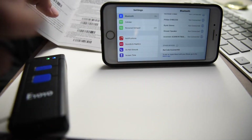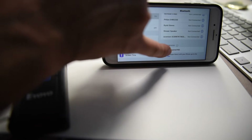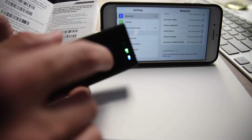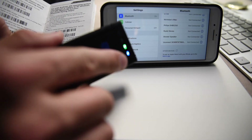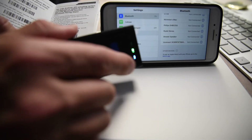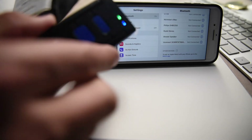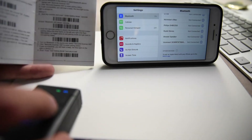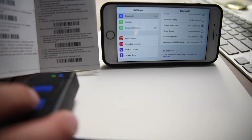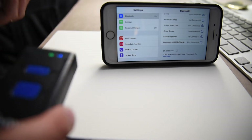Turn your Bluetooth on and scroll to the bottom where you'll see other devices, tap barcode scanner, wait a second, and now it is linked up. You can see there are two lights — the blue on the right just means that it's now linked. And then the final step is just to scan the barcode at the bottom and you're done. That's literally all there is to it.